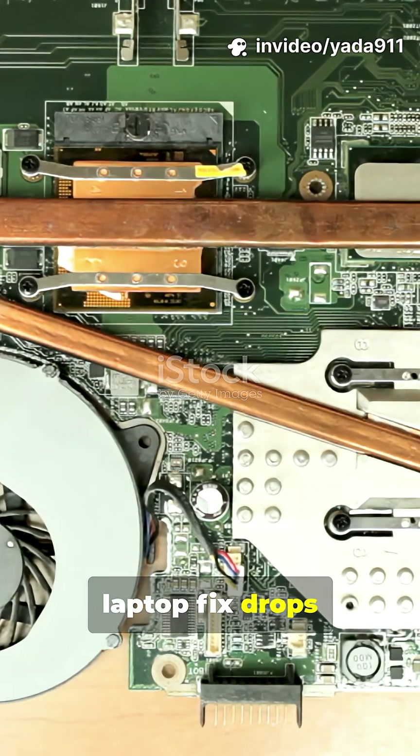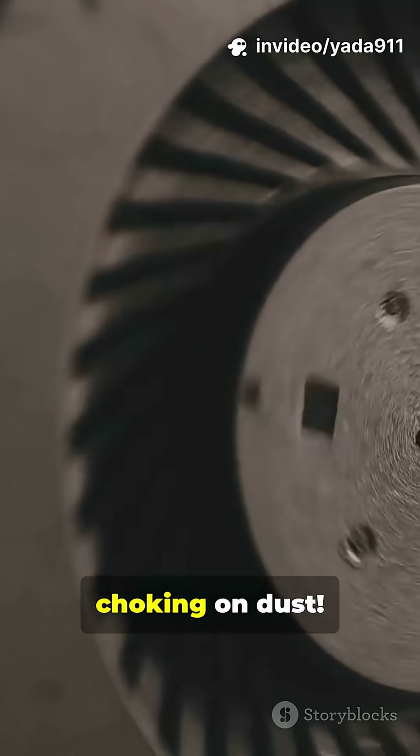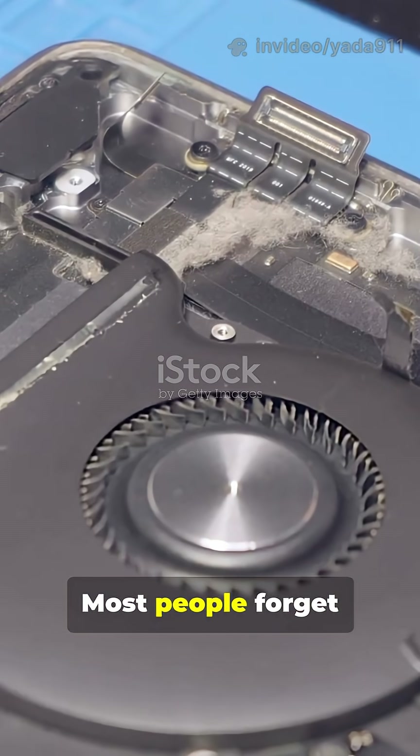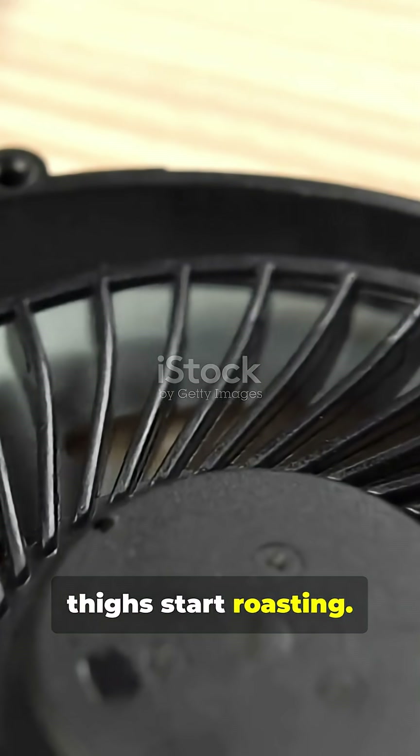This one-minute laptop fix drops temps instantly. Think your laptop's running hot? It might just be choking on dust. Most people forget their laptop has fans, until their thighs start roasting.